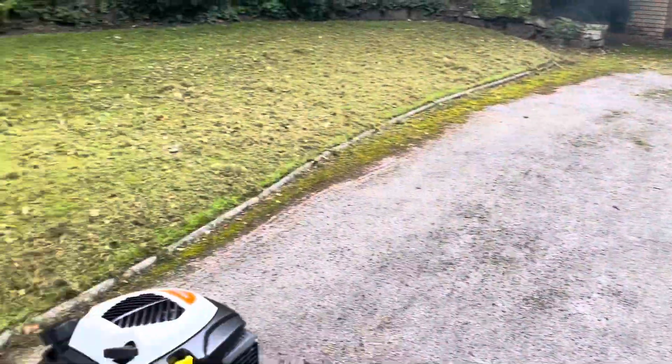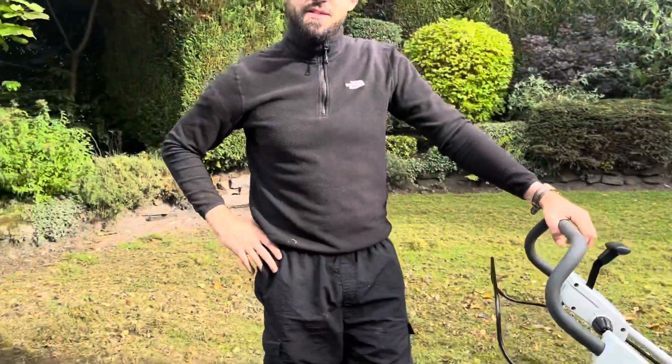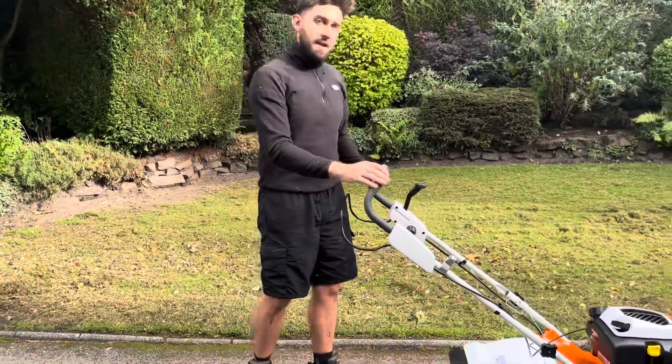Not to worry — the lawn will come back in a week or two's time. Let's see how it goes.